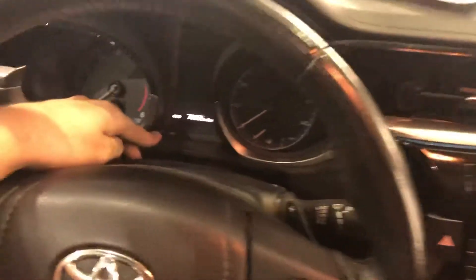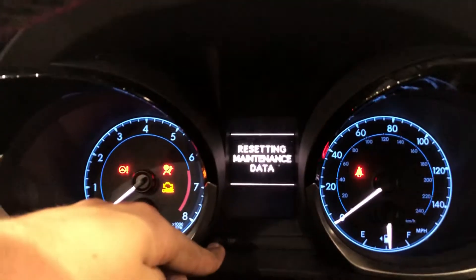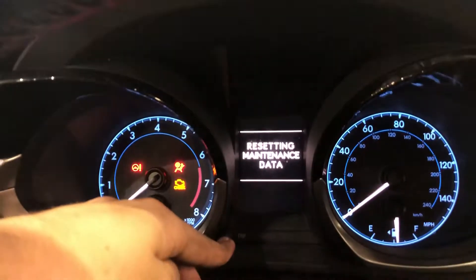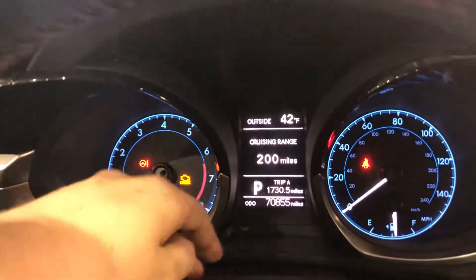We're going to put it back there and shut the car off. Then we're going to come back up here, hold this trip button in, and then come down here to do one, two clicks. Resetting maintenance data. And then we're all set.